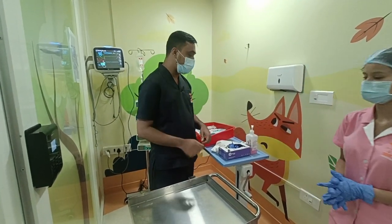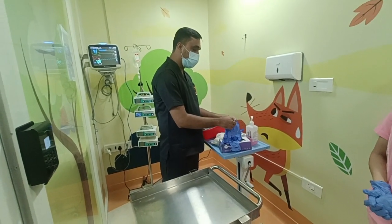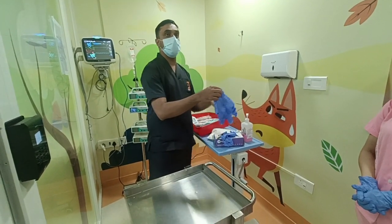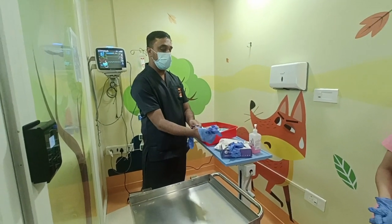I am going to do the tube training for the rasmika patient. First of all, I have done the hand wash. Now I am using examination gloves. After doing the hand wash, we have to use the examination gloves.